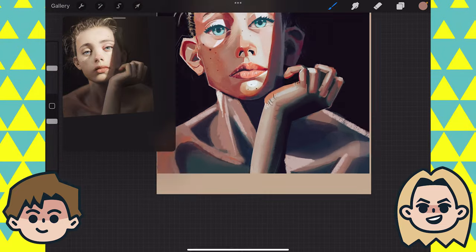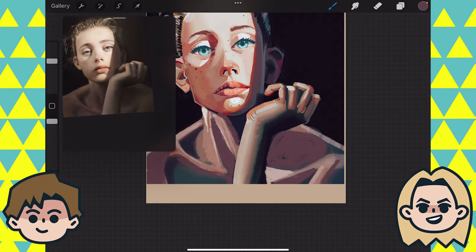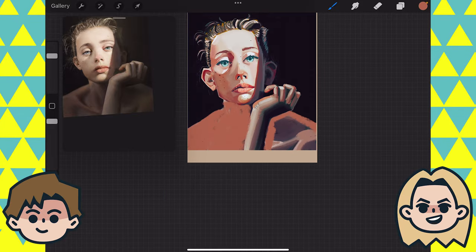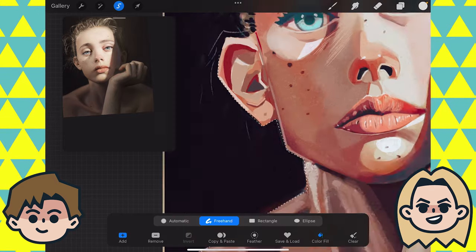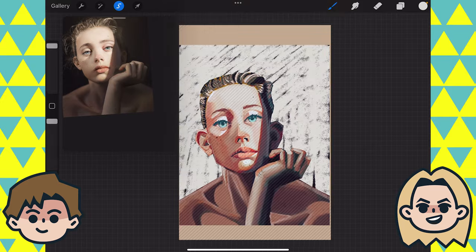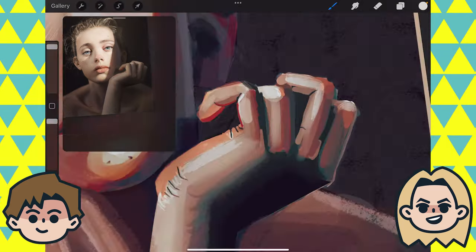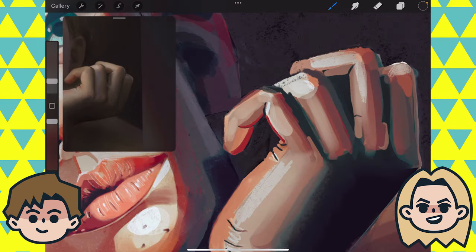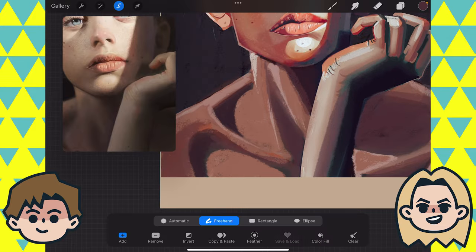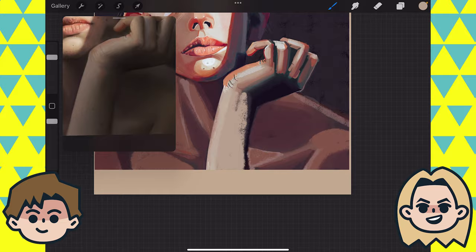I love how you've taken the blue in her eyes and incorporated that into her shadows on her body — just some bluer shadows to contrast. That goes so well together. That is me adding a little texture to the background — I wanted to try a white or more light background, but I didn't like it, so I faded that out and left just a little bit of it in for texture.